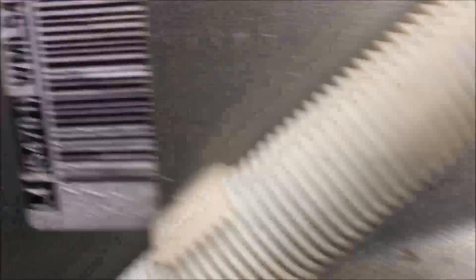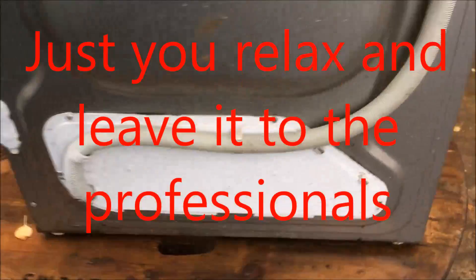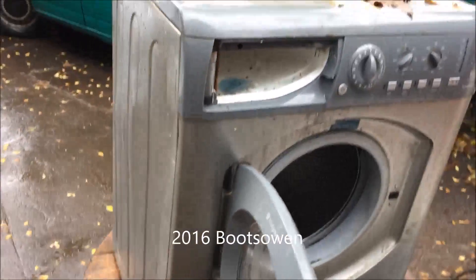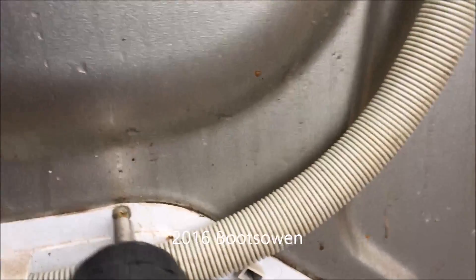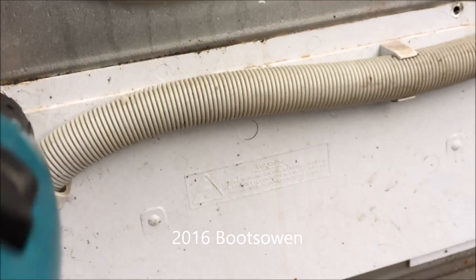So this is a Hotpoint WML540G. Maybe what it looks like at the front. This is the one with the failed bearings. I just want to go in and take as much of it off as I can to see what's inside.